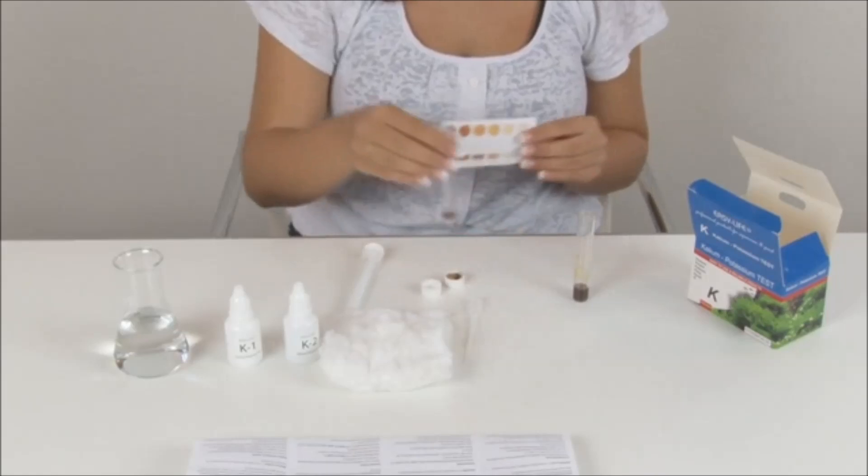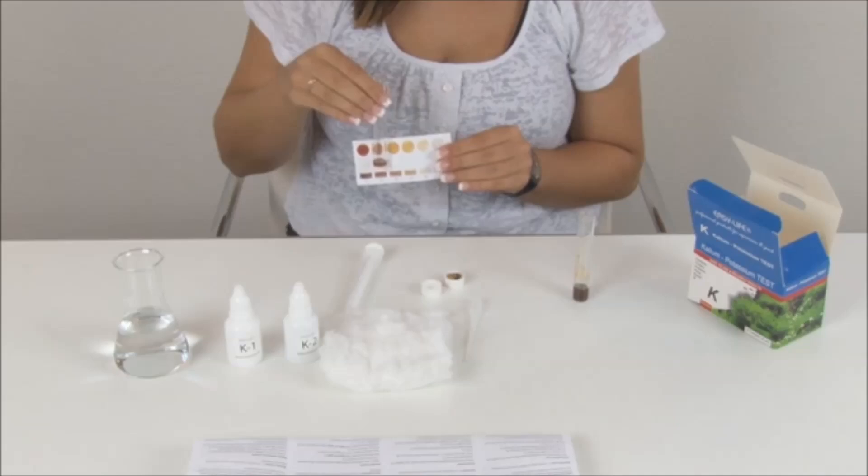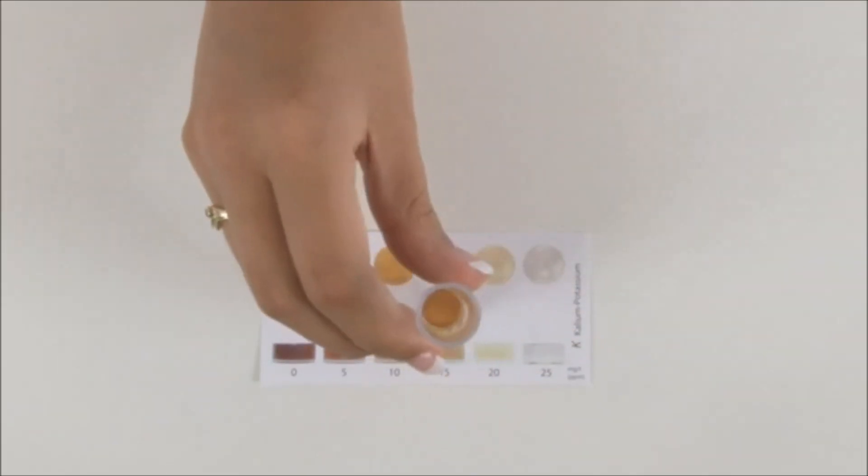There are two ways to compare the color of the liquid: hold the tube against the color chart, and/or watch it from above.